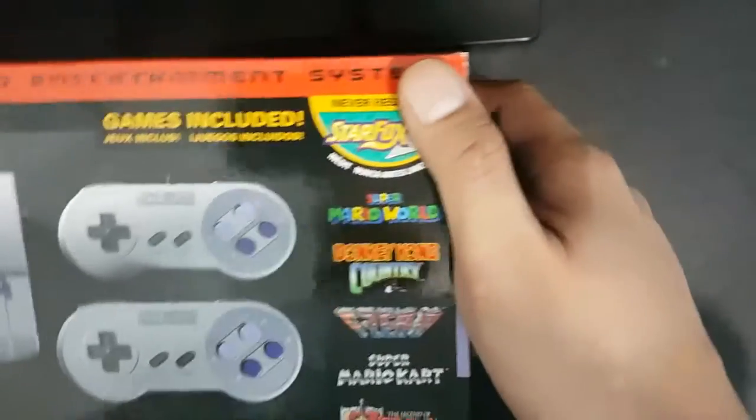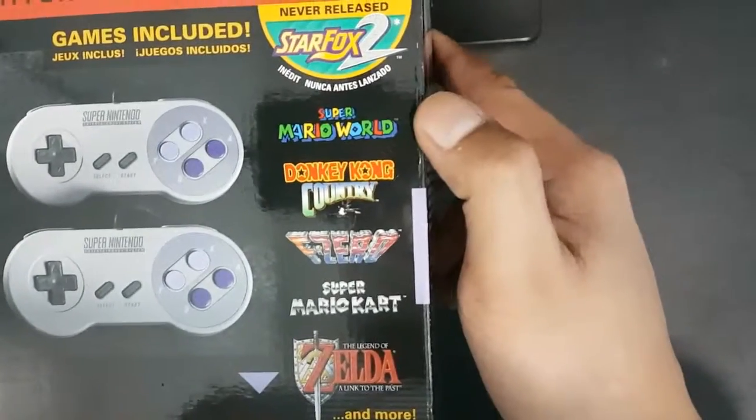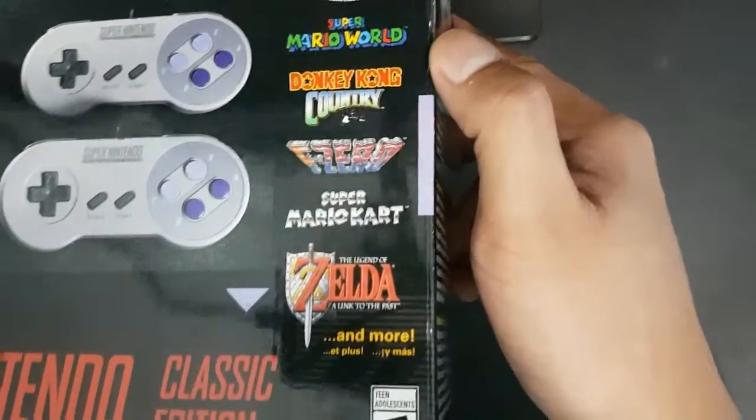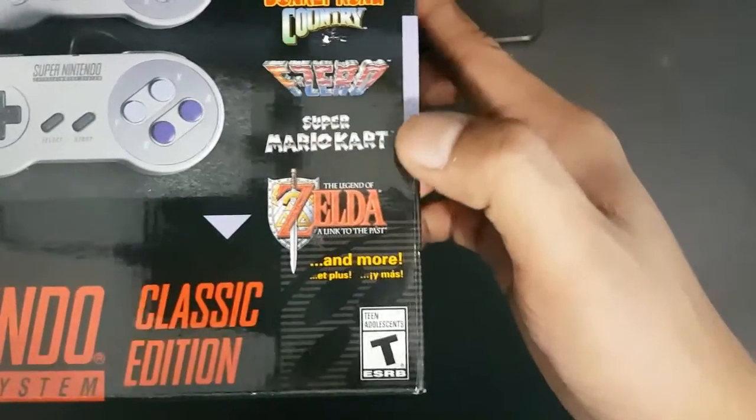The pre-installed games include the never-before-released Star Fox 2, Super Mario World, Donkey Kong Country, F-Zero, Super Mario Kart, The Legend of Zelda, and many more.